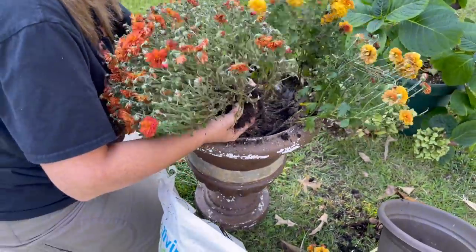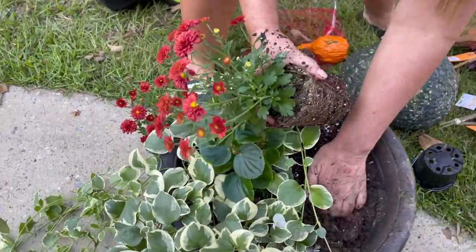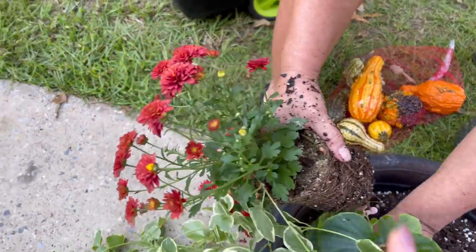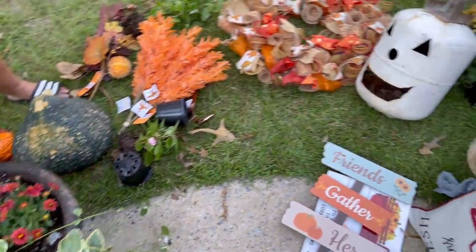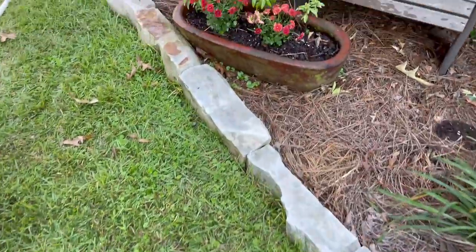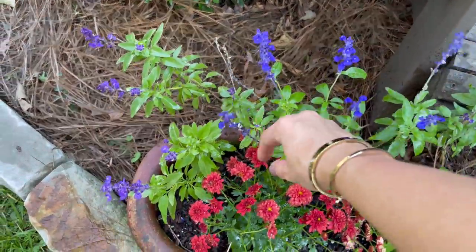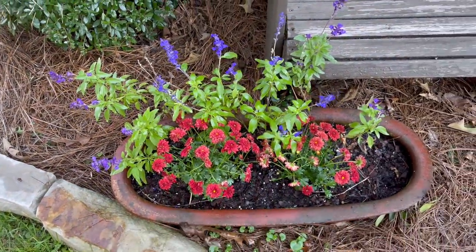She's taking the begonias out of this pot and adding in these mums — she got these mums at Walmart for a dollar. I love this color. We're going to take these begonias and these little salvias around back because we want all the fall colors up front.